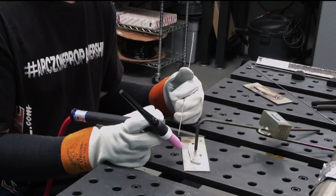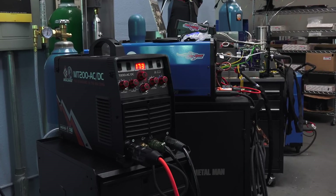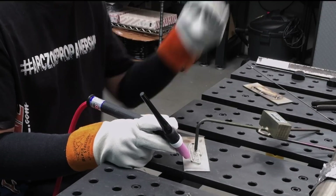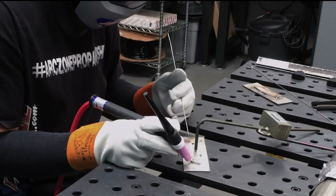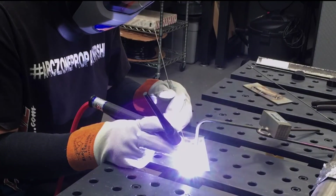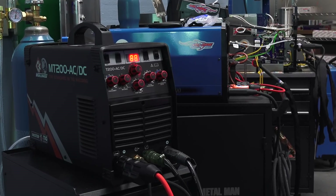So here I am at the workbench with everything set up on the new CK MT200 AC-DC TIG machine. I've got a little coupon set up — I'm going to strike an arc and see how this baby runs. It starts really nice and crisp, and it's working great.